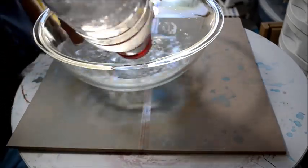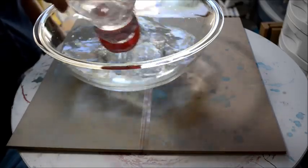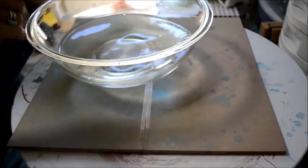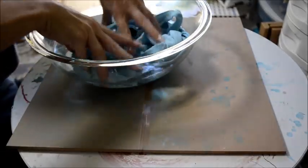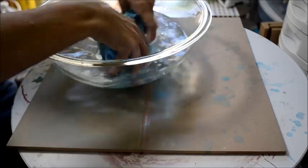Fill your bowl up with as much water as you need to submerge your item. Here's the shirt that I just dyed — submerge the garment into the cold vinegar water with salt.